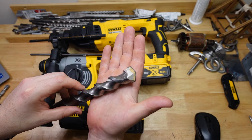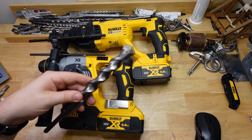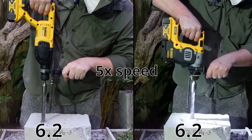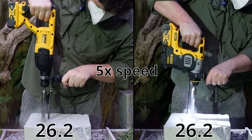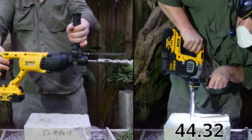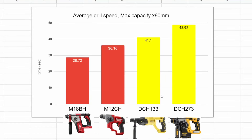Our next test is max capacity into the same concrete block — a 26 millimeter bit going in 80mm once again. The 133 ended up averaging 41.1 seconds, and the chin at 48.92 seconds. Once again, the 133 is about 19% faster than the 273.